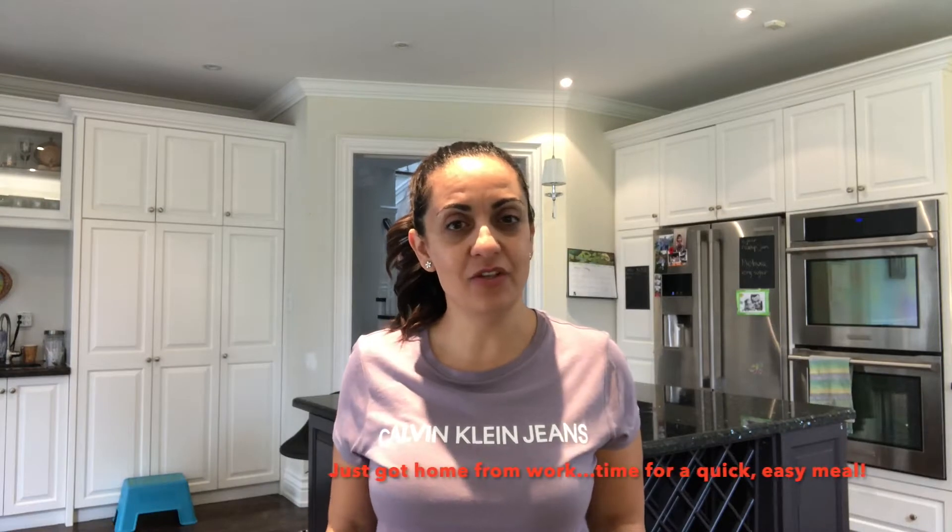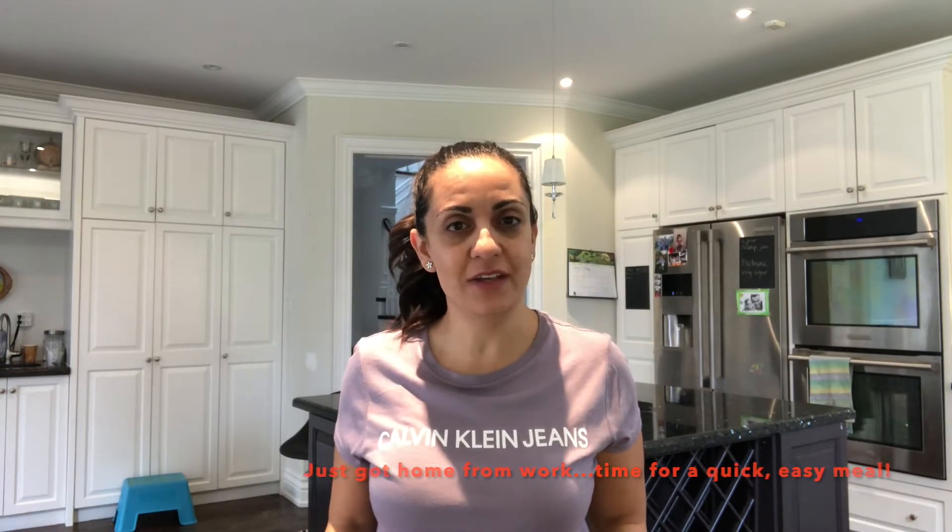Hey everybody! Today I'm going to show you my super quick and super easy recipe for fried calamari. This calamari is the best mixture that I've come across — it is so crispy and so delicious that every time I make it I feel like I'm eating restaurant level calamari. All it takes is a little squirt of lemon at the end and it is perfection. Let's get to it!